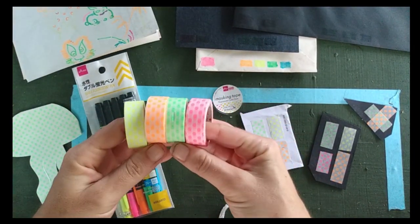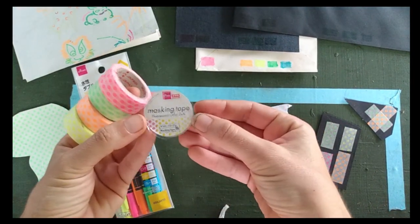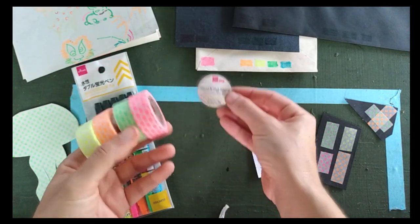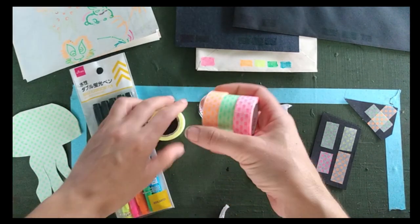The main thing that got me really excited on my last trip to Daiso are these washi tapes. They are masking tape fluorescent color dots, product number 194. These are the colors they had, and they also had a similar set with diagonal lines.